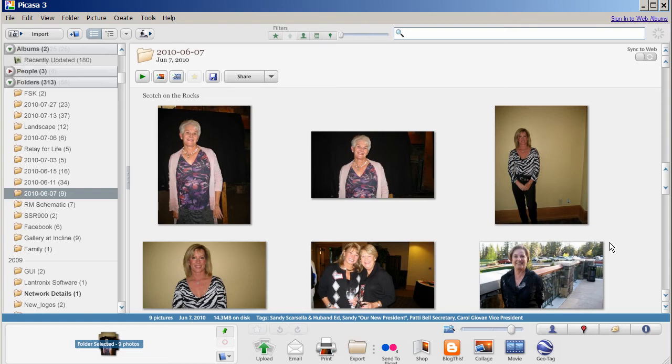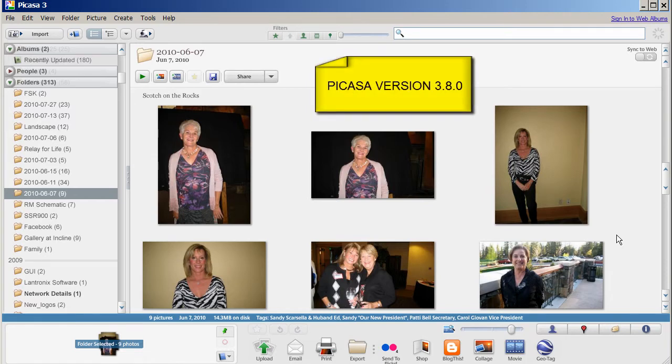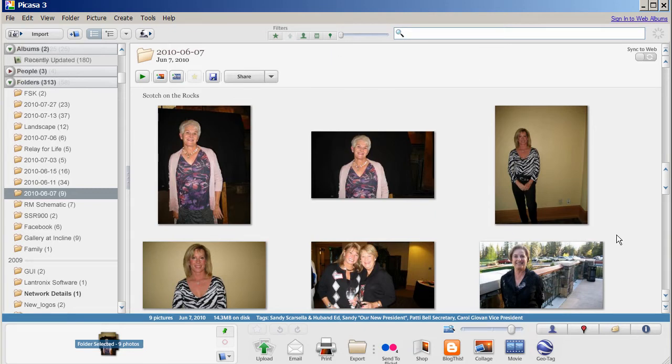This is a tutorial on how to backup photos contained in your Picasso library to a CD or DVD. This is not to be confused with a gift CD. This is a method to archive your photos and all their adjustments and any metadata or meta tags that you have added to the photographs.